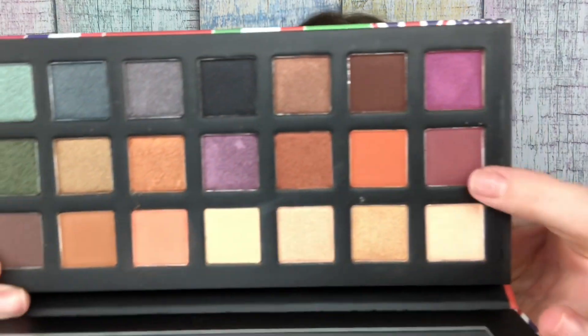So now what am I gonna do? I'm going to go in the crease with this dark purple matte shade right there, and that's gonna be our crease shade.